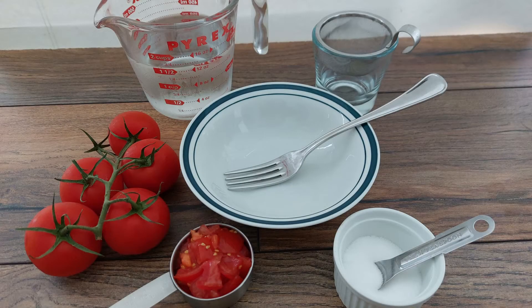To prepare the extraction mixture we'll need some roughly chopped tomato, cold tap water, table salt, a clean bowl and fork, and a fine strainer and cup. You may also need some assorted measuring cups and spoons.